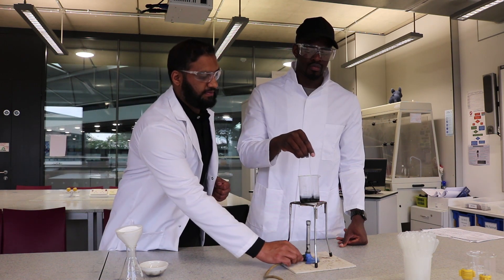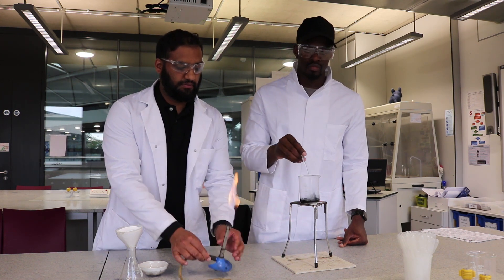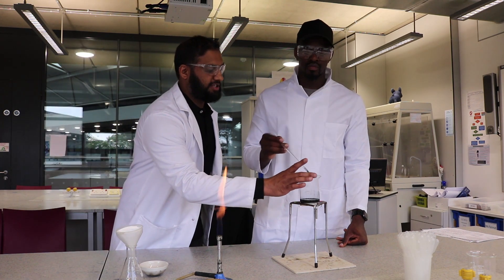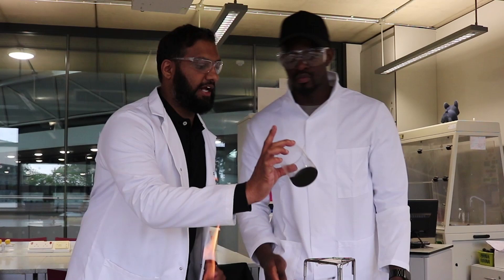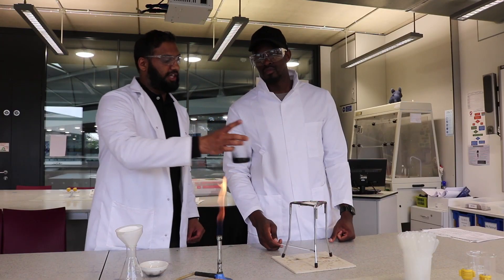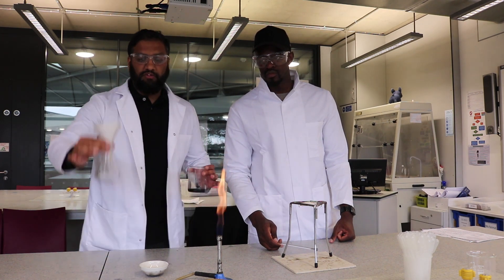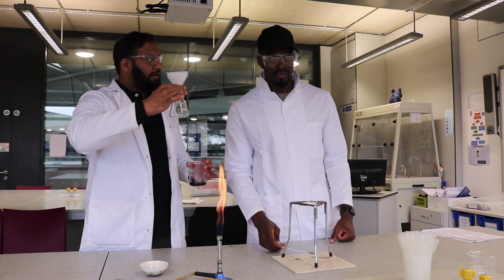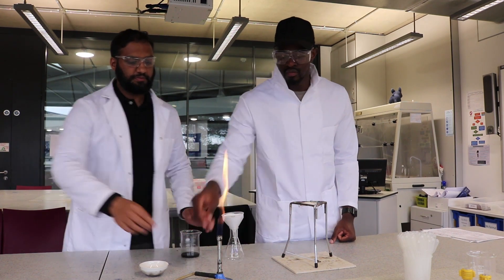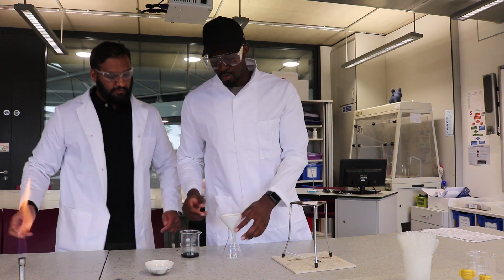We're starting to see the blue tinge even better now. Next, we're going to use a conical flask and some filter paper to filter the mixture. Pour it in there — yes, go ahead.